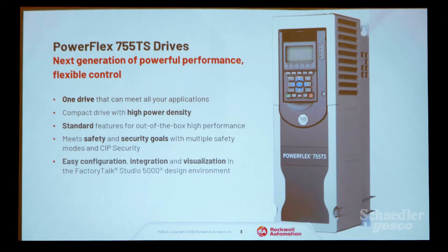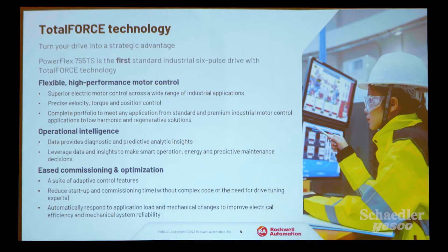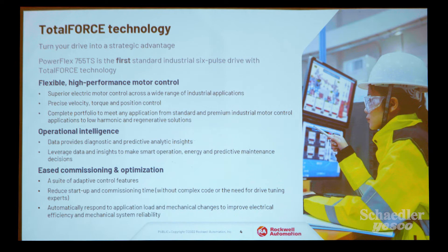The PowerFlex 755TS is the next generation — one drive that can meet all your application expectations. It's a compact drive with high power density and standard features right out of the box for high performance. It configures your integration through the Studio 5000 platform. With Total Force Technology, if you're familiar with the 750 products — especially the 755T — this is the first industrial 6-pulse drive with Total Force Technology.